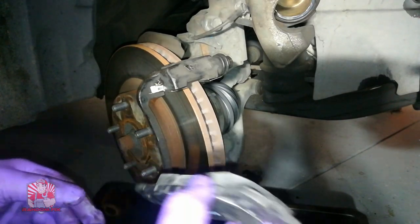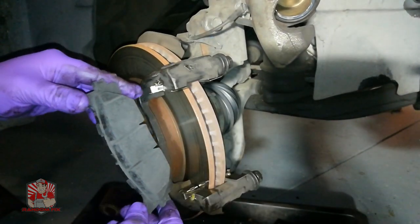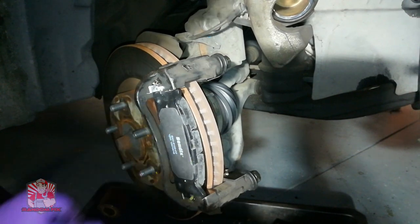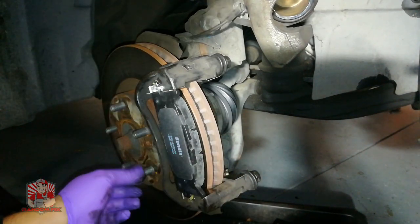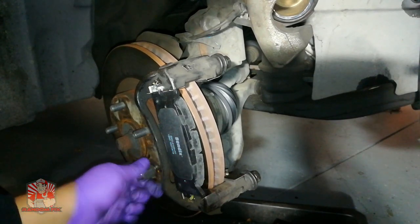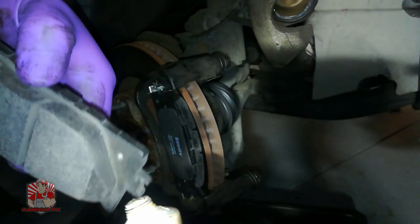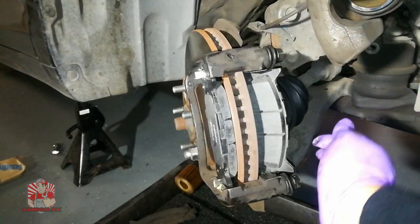Here are our brand new brake pads. To install them, put one side in first and clip it in. If you're having trouble with the rotor staying in place, grab one of the lug nuts to hold the rotor in line and make your job easier. Another way to apply brake lube is directly onto the tip of the pad — this makes it easier, especially on the back side.